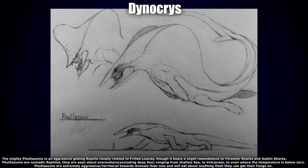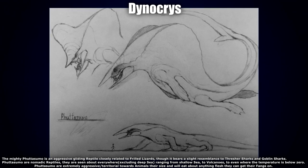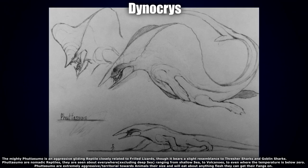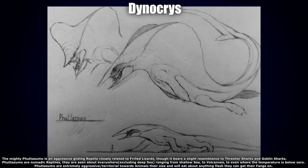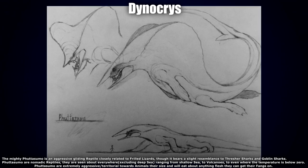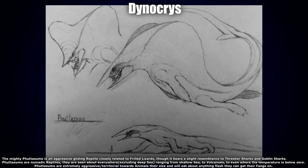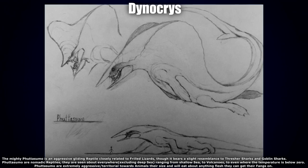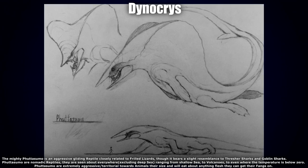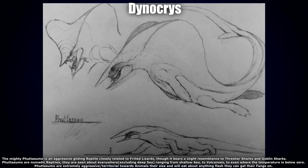Next up we have this really badass-looking one by Dynagris — the mighty Futasumo, an aggressive gliding reptile closely related to frilled lizards that bears a slight resemblance to fresher sharks and goblin sharks. Futasumo are nomadic reptiles seen about everywhere excluding deep sea, ranging from shallow sea to volcanoes to temperatures below zero. Futasumo are extremely aggressive and territorial towards animals in their sight and will eat about any flesh they can get their fangs on. Very creepy, very intimidating.